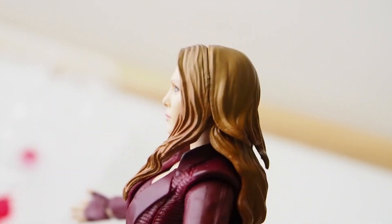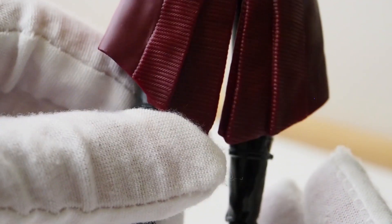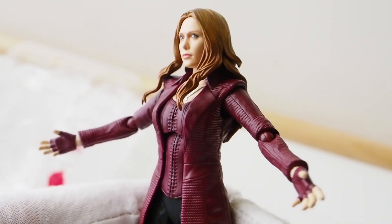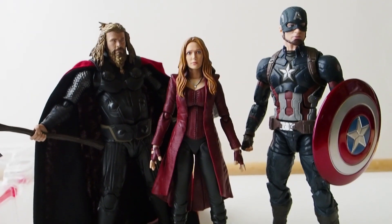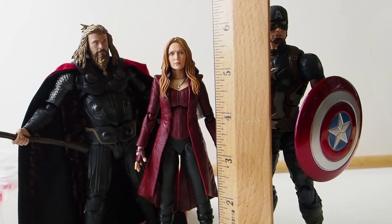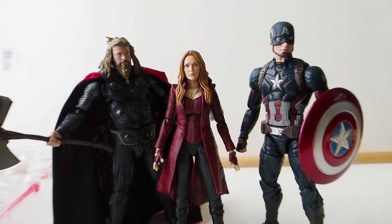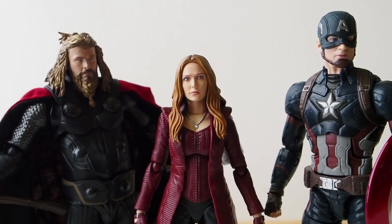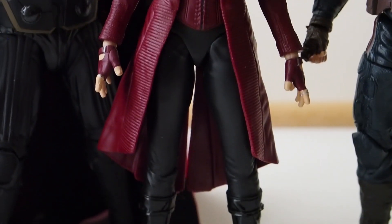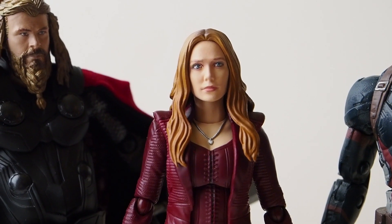From the back, she looks pretty nice actually — the hairstyle especially. Here's a size comparison: we have S.H. Figuarts Fat Thor on the left, Scarlet Witch in the middle standing about 5.75 inches, and then Cap on the right is Marvel Legends. So there you have it — Scarlet Witch from S.H. Figuarts. Most likely I'll make another video once I have that third-party head sculpt, though that's going to be a while. Thanks for watching.